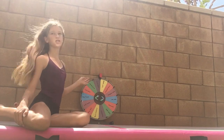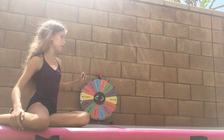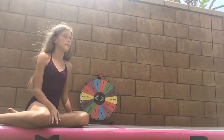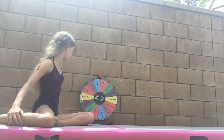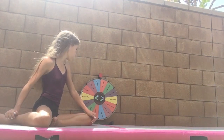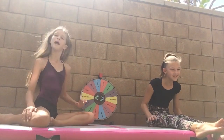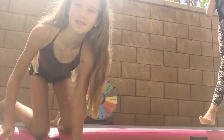So how this challenge works is we just spin the wheel — there's going to be six rounds. We take turns spinning but we both have to do whatever we land on. The things on here are: toe touch, left splits, dive roll, back walkover, handstand, right split, cartwheel, back roll, front walkover, one-hand cartwheel, middle splits, chest stand, somersault, and another cartwheel. We have gymnastics and dance things on here — isn't her bark so cute? Without further ado, let's get started!